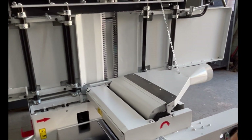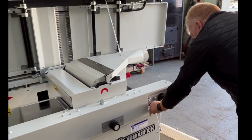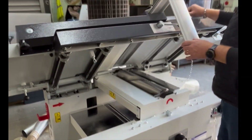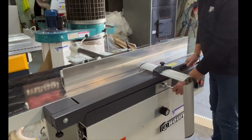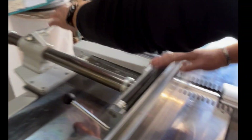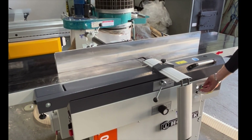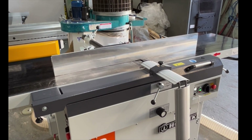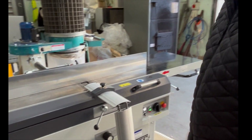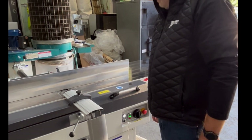I'll just fire the machine up and let you hear how quiet the operation is. And you can clearly hear my voice. In any industrial workshop you'd be shouting over a planer and would have to turn it off to speak to someone. Very, very quiet running. Very, very safe.